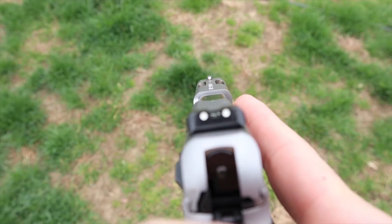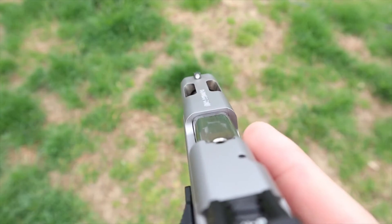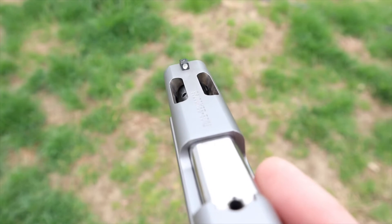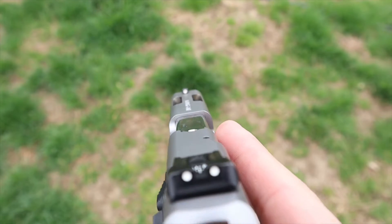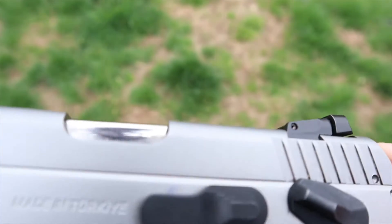The sights are standard three white dot sights. The rear is adjustable for windage and elevation, which is great. No issues with the sights — they were absolutely fine.